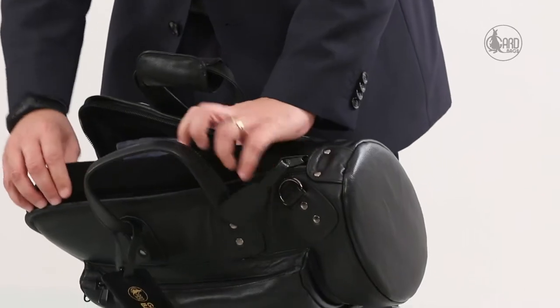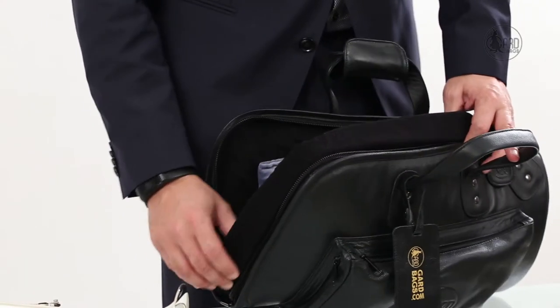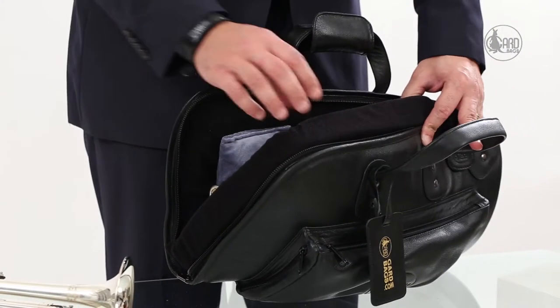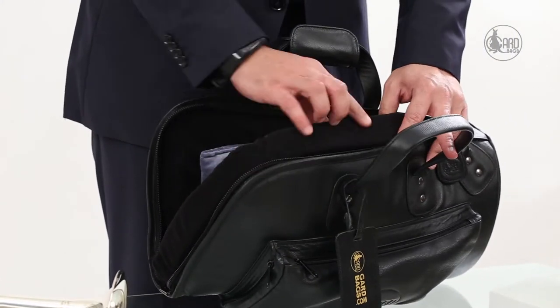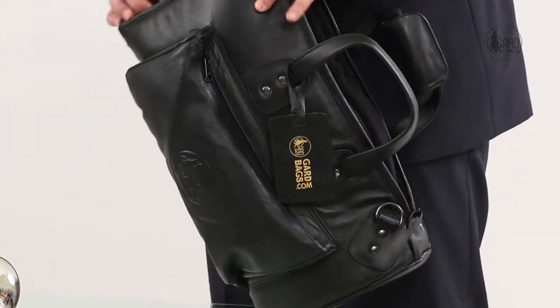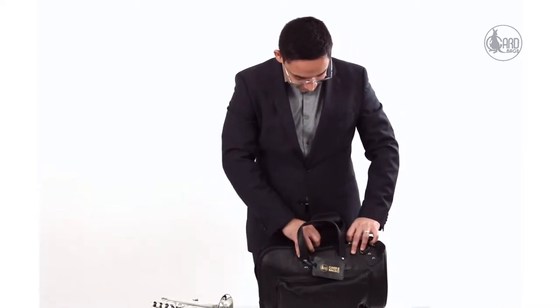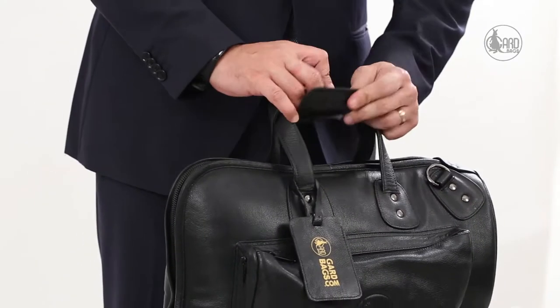When you zip it up, you will see that the bag also has a zipper guard, which is about an inch of thick foam around the opening. The reason we have this is it protects the metal part of your horn from getting scratched by the zipper of the bag. That is all set now — I'm going to zip it up. That's the cornet fitted inside.